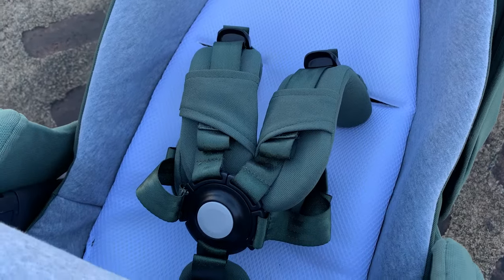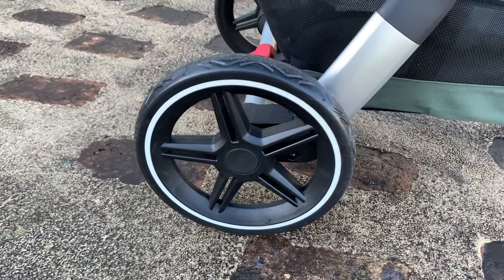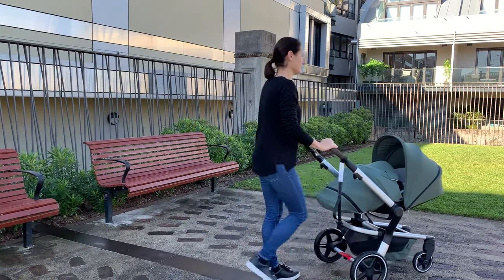They've upgraded the harness so that it's a one-hand release. The wheels have been upgraded and they're much more easy to push now. Jules had always designed the pram to be a really easy one-handed push, and now with the rounded edge wheels that one-hand maneuverability is even easier.